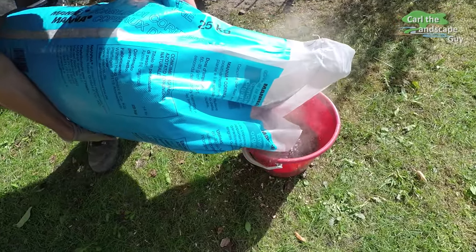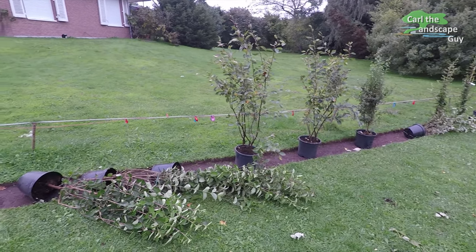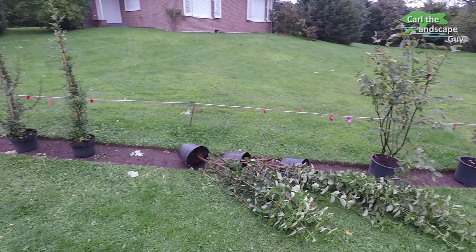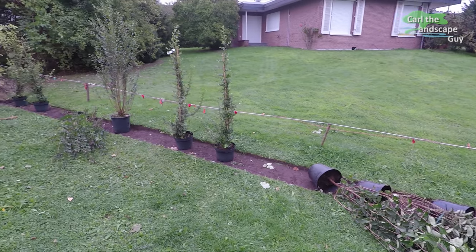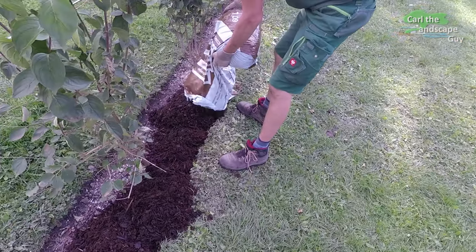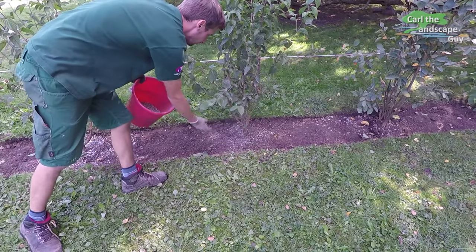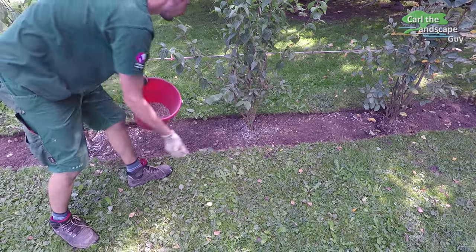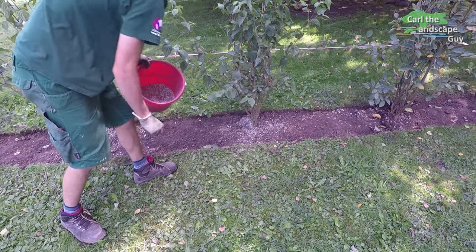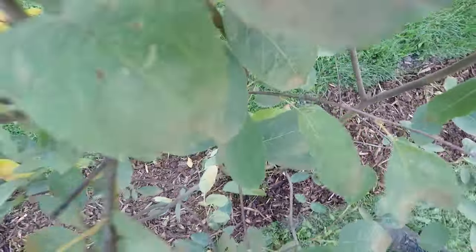I hope you like our video and maybe it even helped you decide what kind of hedge you want to plant. You will find links to tools and plants in the video description. Please also visit our channel — there are many videos on landscaping projects that help you improve your yard. We'll be showing you our new hedge again after it has developed. Please subscribe to support our channel. Thanks for watching and see you next time. And remember, your landscape is your living space. I'm Karl the Landscape Guy.